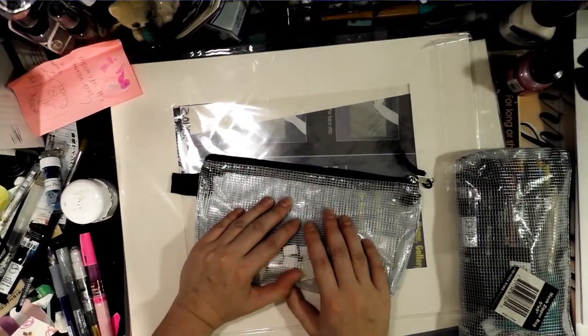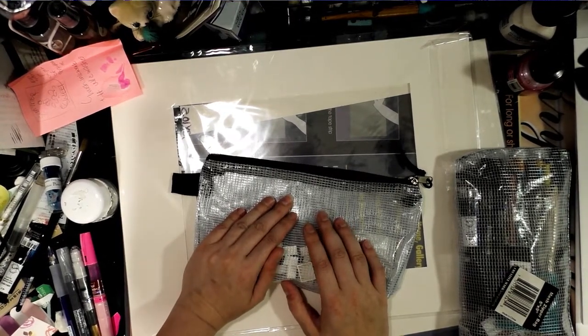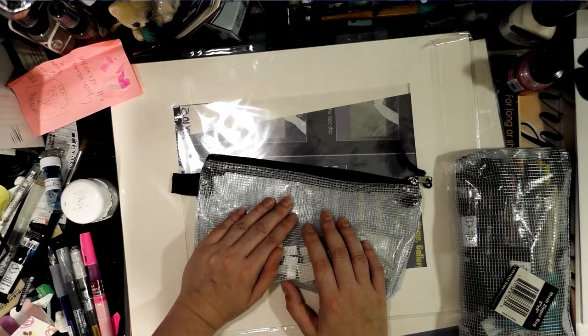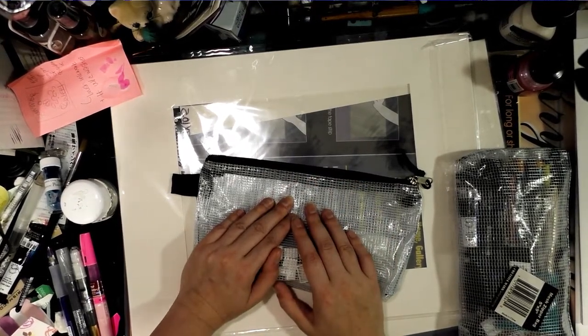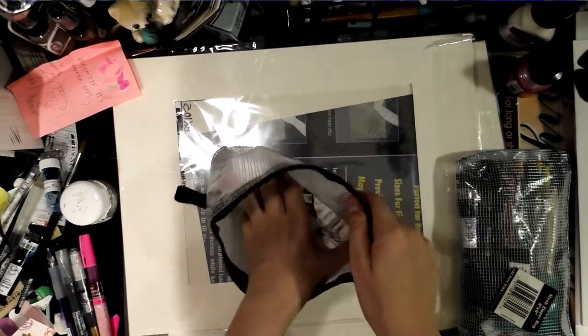Speaking of plugs, let me take a moment to plug my sponsor Ink Drop Cafe. It is a collective for creatives and I am an affiliate, a member, and a founder of Ink Drop Cafe. You can check it out at inkdropcafe.com — we have loads of amazing webcomics that if you enjoy my art and illustration, I'm sure you will enjoy.